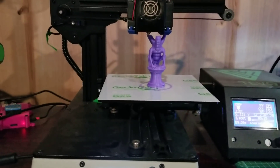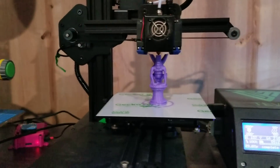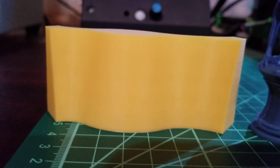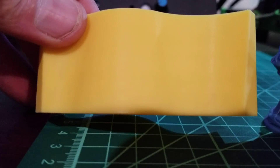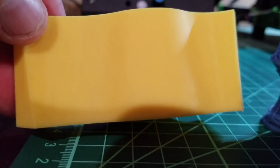I believe this has the Gen L board with 4988s. They wanted to prove they don't have Salmon Skin, so one of the included prints — actually the only included G-code on the SD card — was a Salmon Skin print. And it looks pretty darn nice. The printer prints really well.